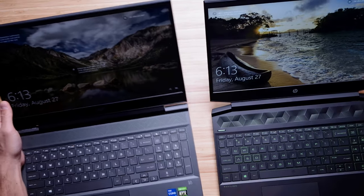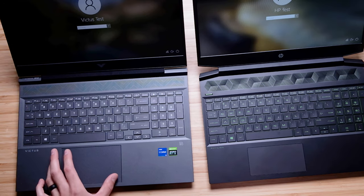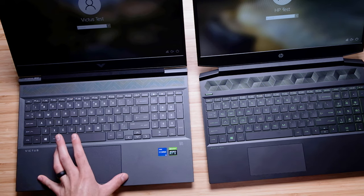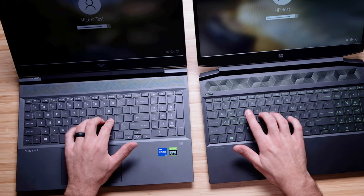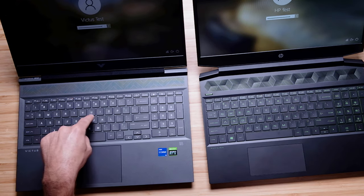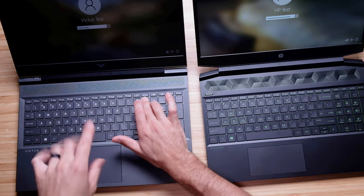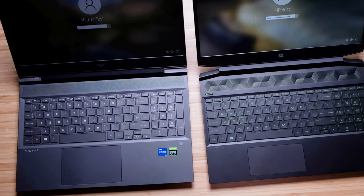Regarding the keyboard, my vote definitely swings towards the HP Victus. I love the larger trackpad — they're both quiet, but the size difference is not even close. There is a massive trackpad on the Victus compared to the HP Pavilion. Both keyboards are good with a nice snappy key press, however the HP Victus is slightly quieter. It's a doppelganger of the HP Omen keyboard, which I'm a big fan of.